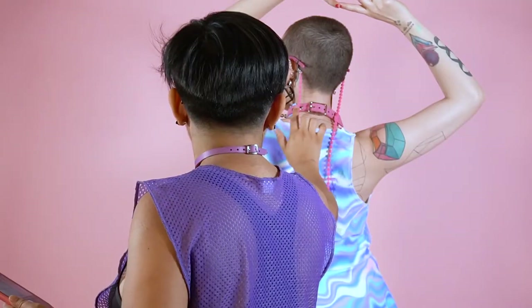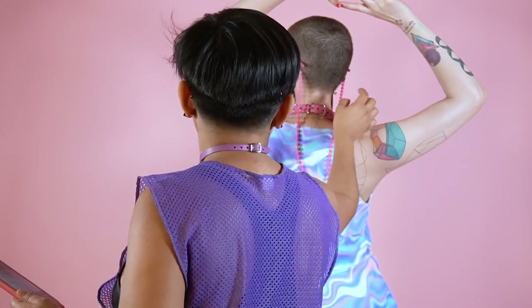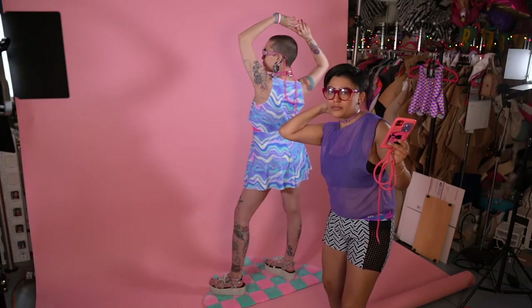Let's photograph the back. It's important to get the detail because the people that are buying want to know how it's put on.